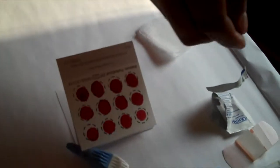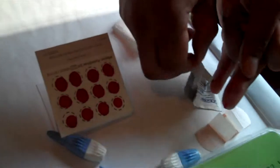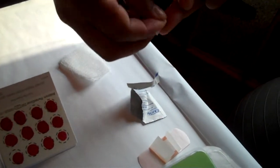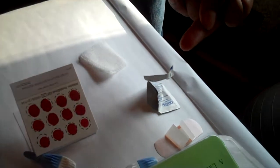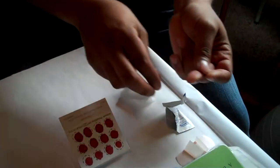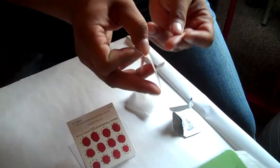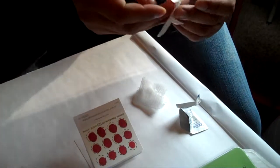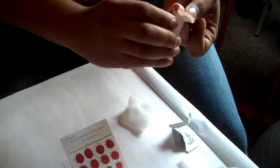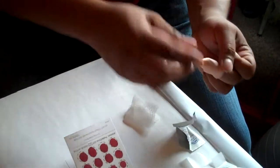Go ahead and do that, and one more — voila, we're done. Take your alcohol pad, give it a wipe, then take your gauze and hold it on there for a minute. Usually when you get the blood running really good it's going to keep coming out, so that's what your band-aid is for — wrap it up nice and tight.